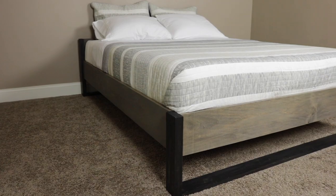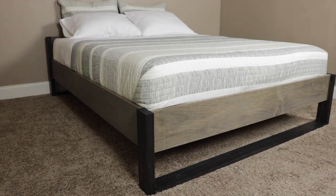Hey guys, I'm Rachel Lynn from Queen Bee of Honeydews, and I'm back in my son's bedroom. Today I'm going to show you how I made this simple platform bed. It's just one of the projects that I'm doing in this room, so let's rewind and see how I did this project.